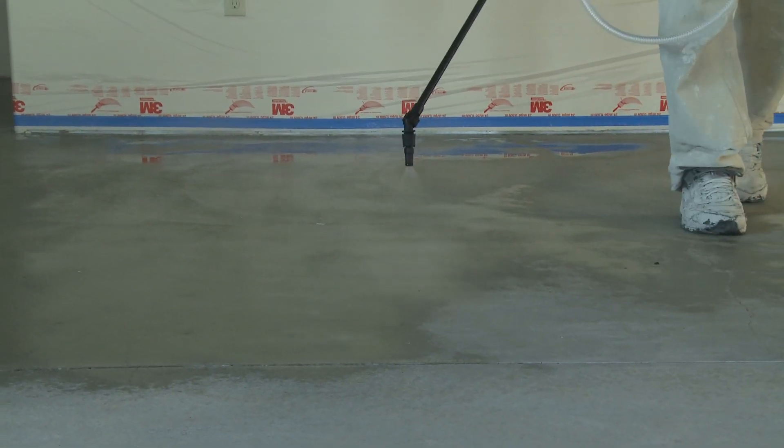In that stain you'll see some of the trowel marks that the trowels left, and the different colors in the concrete will accept the stain a little bit differently, so there will be lighter and darker spots.